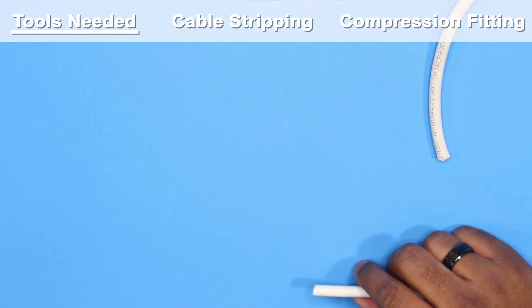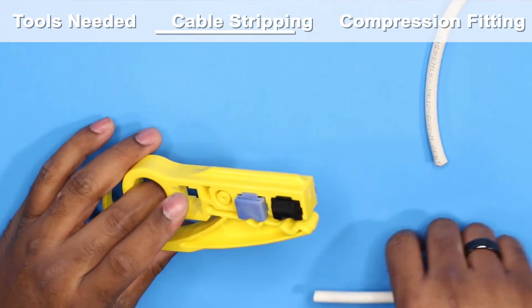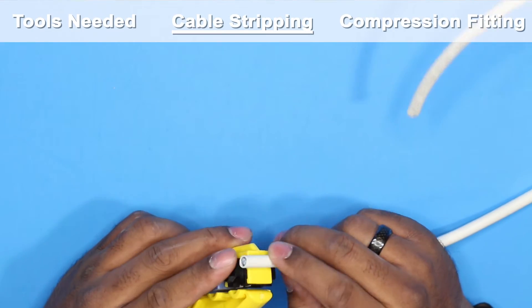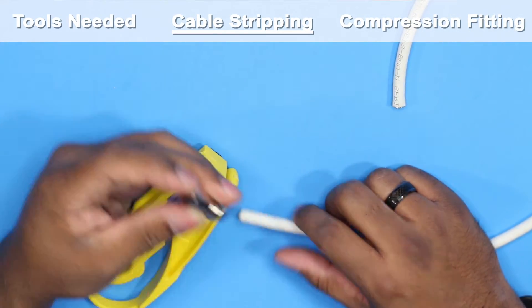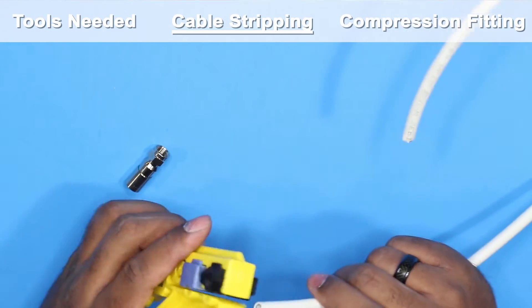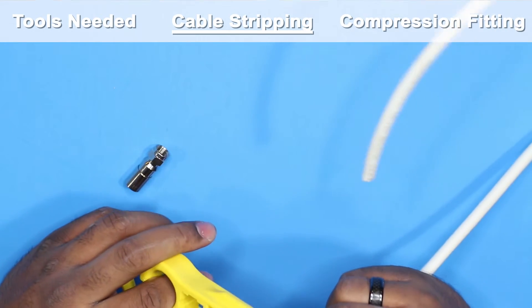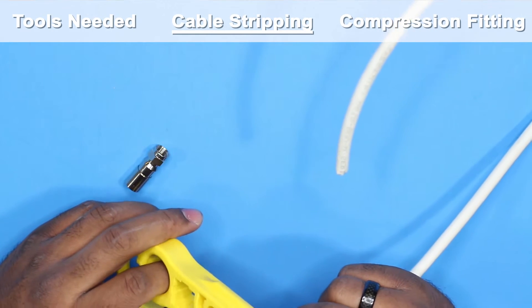On my particular stripper it had a stop that allowed you to cut off about a quarter inch, which fit some connectors but not these. So I had to break the stop off so I could use it the way I needed. I like to take about an inch and a half off, then I can cut the excess off later.